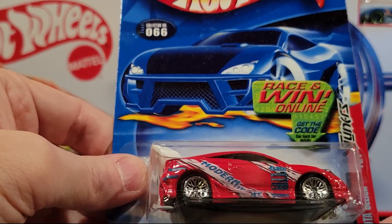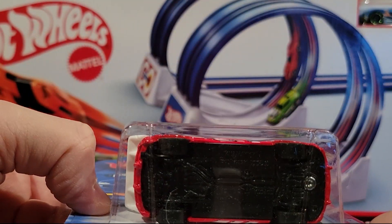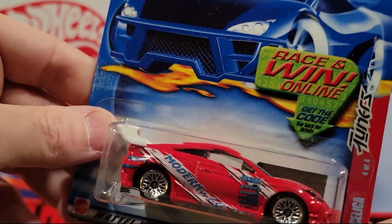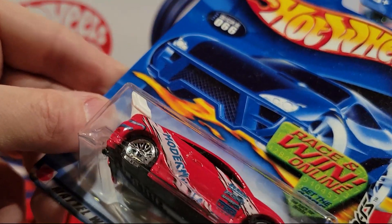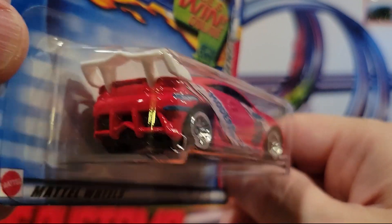Here we've got the Toyota Celica — spoiler on the back. Plastic base, metal top. This is 404 of the tuners.